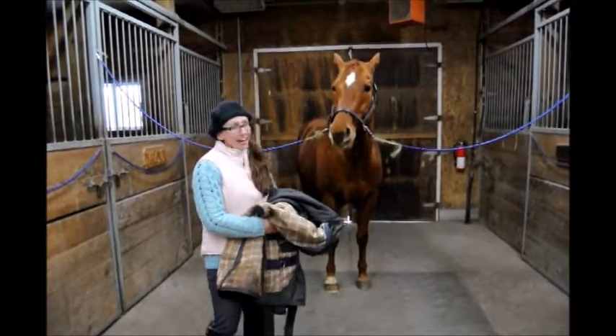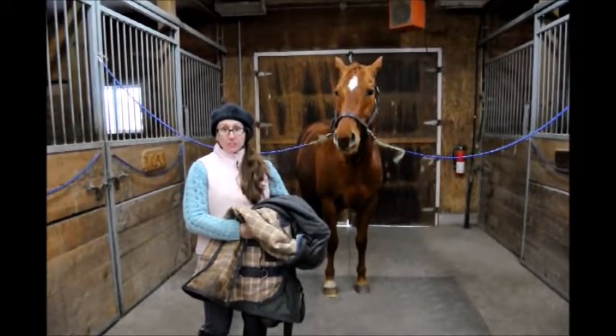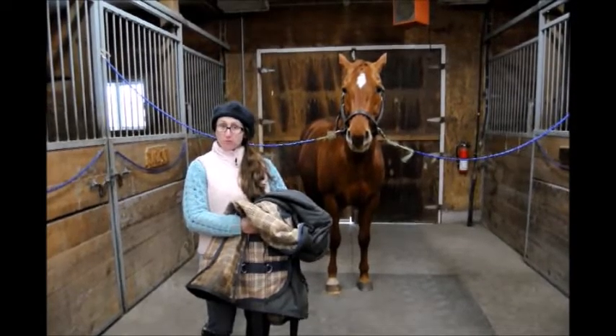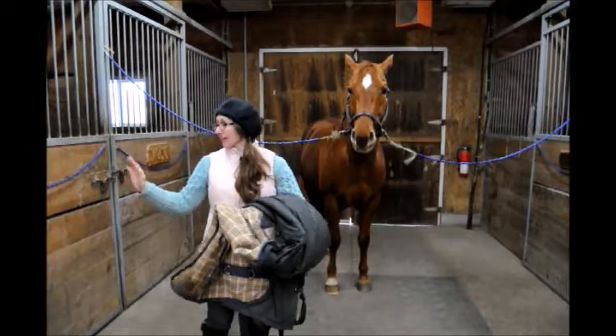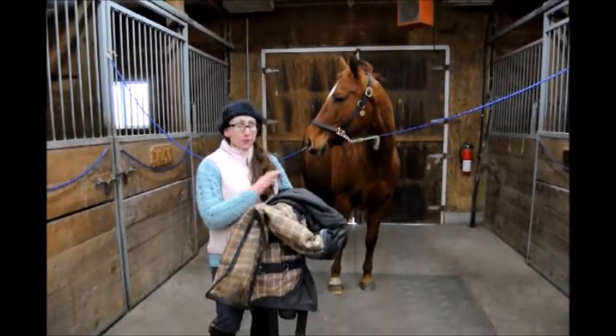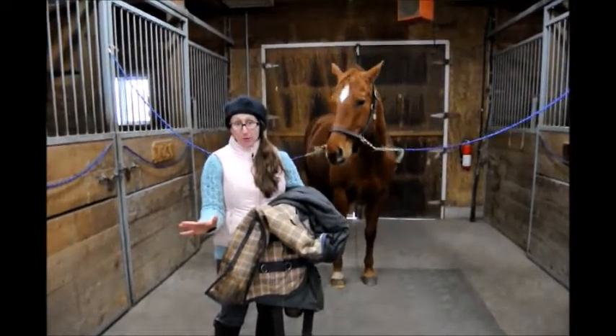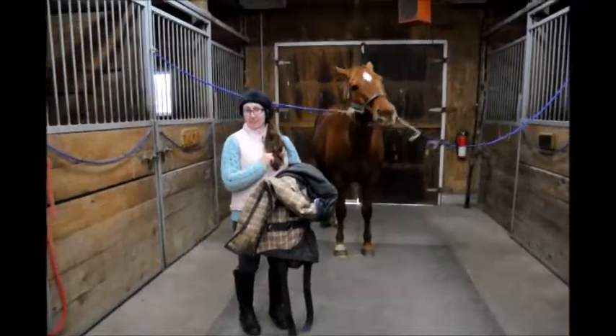Hi, I'm Jillian and this is Jack and welcome to Jack and Jill's Tip of the Week. So for today, we're going to learn how to fold our winter blankets, or any blanket for that matter, so that it can be hung neat and tidy on the stall door. So once you've removed the horse's blanket, you want to step away from the horse so as not to startle or scare him, and so he doesn't eat the blanket.